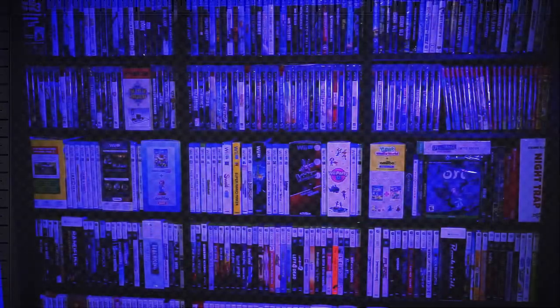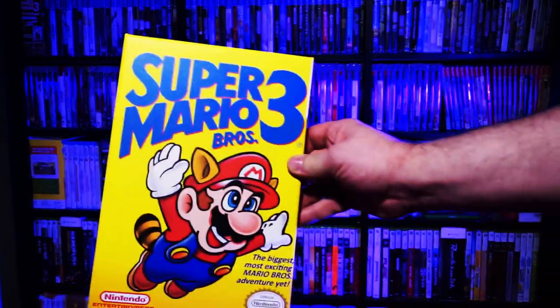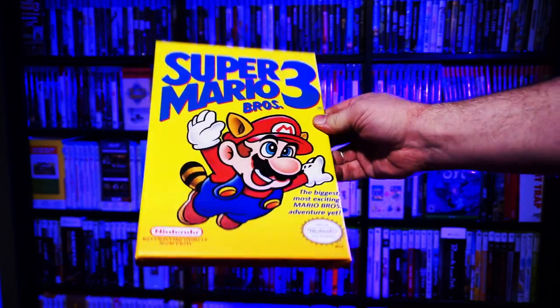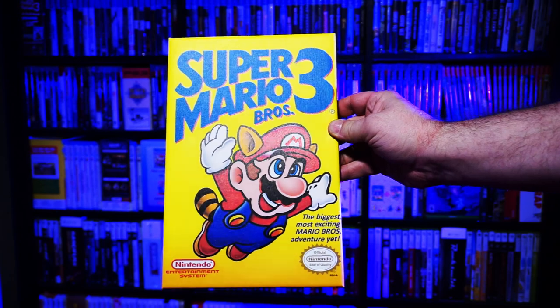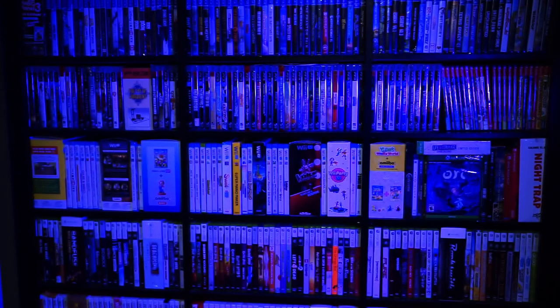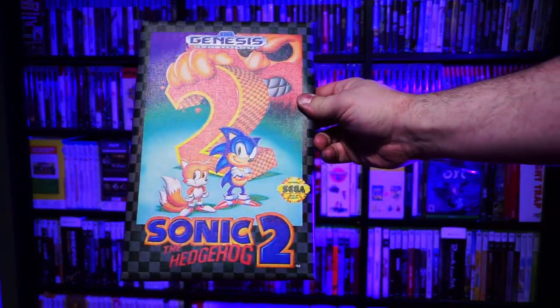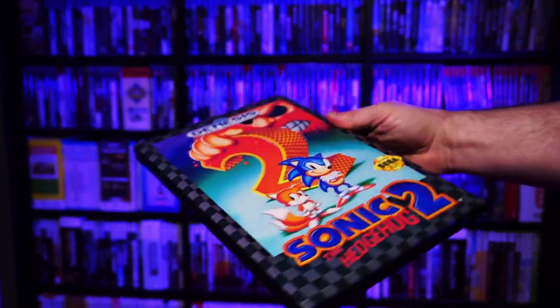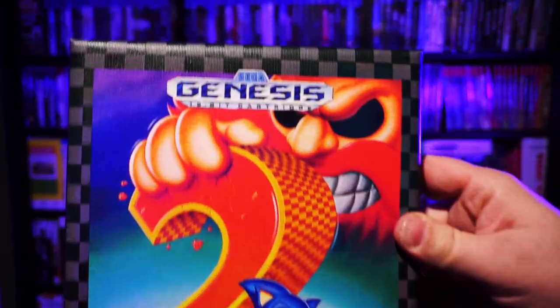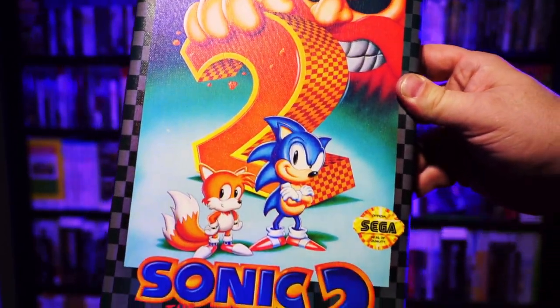Here are my final two finished prints. On Mario 3, I went with a stretched edge option, which simply takes the edgemost colors from the front and carries them down the sides. This turned out so well, and I don't miss the side elements at all. And lastly, here's Sonic 2. For this one, I went with a simple black edge border they offered. Even though Sonic 2 originally came in a case instead of a box, this still worked out really well.